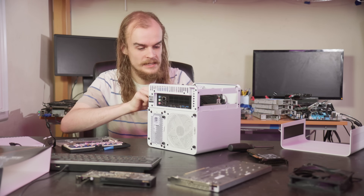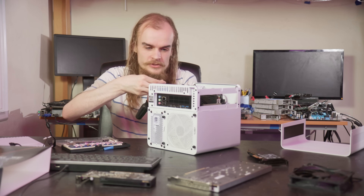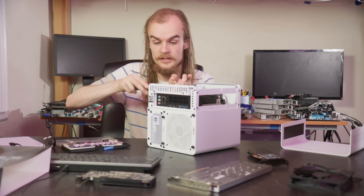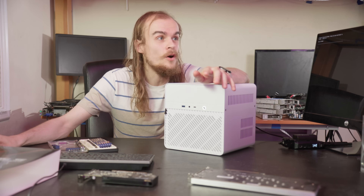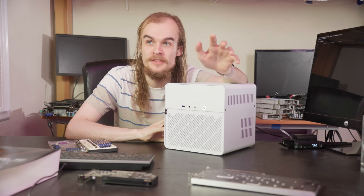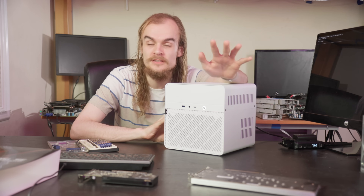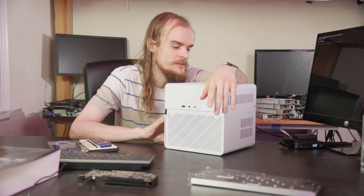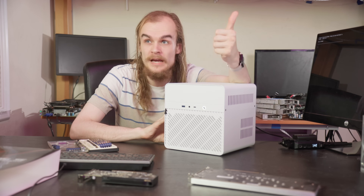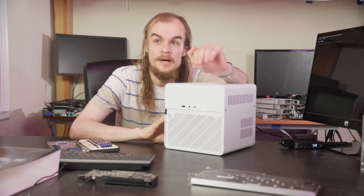Now that all the hardware for initial testing is installed, I'm going to slot on the top cover and start playing around with Proxmox. All the major hypervisors should work fine on this hardware, but I'm most used to Proxmox and want to see what performance and power consumption numbers I get. The Proxmox install process was pretty painless — just like any other system, no weird oddities — and I'm running Proxmox 8.4.1 with everything working out of the box. The next thing I was very hopeful about was power consumption.